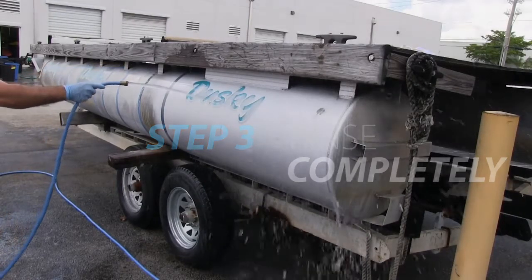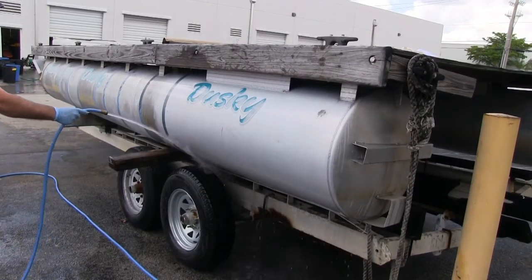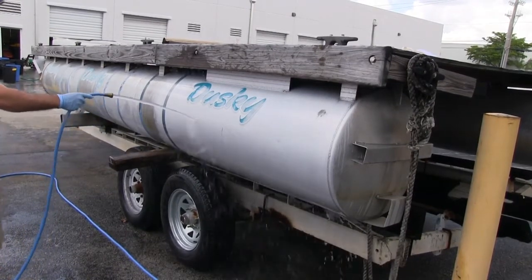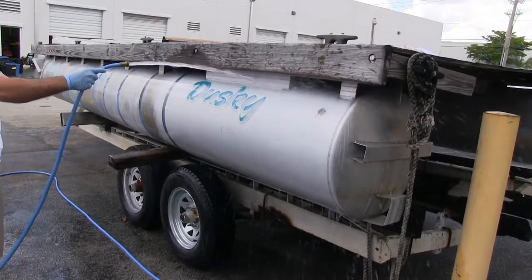Step 3. Rinse the cleaned surface thoroughly with fresh water. Be sure to rinse the surfaces below as well. Do not allow cleaner to dry on any surface. Repeat these steps as needed until clean.